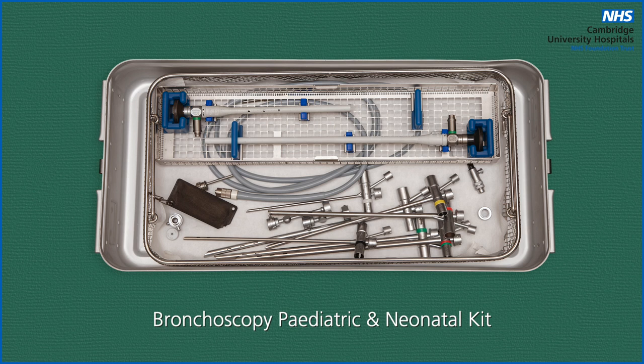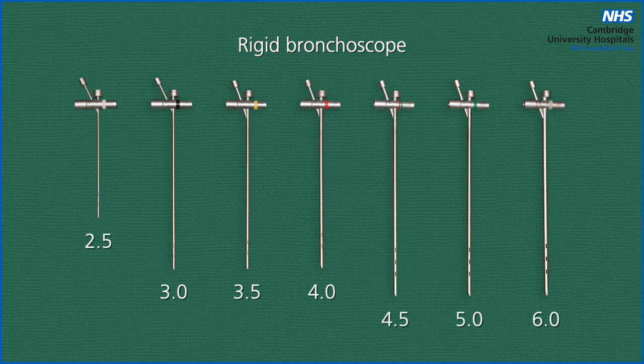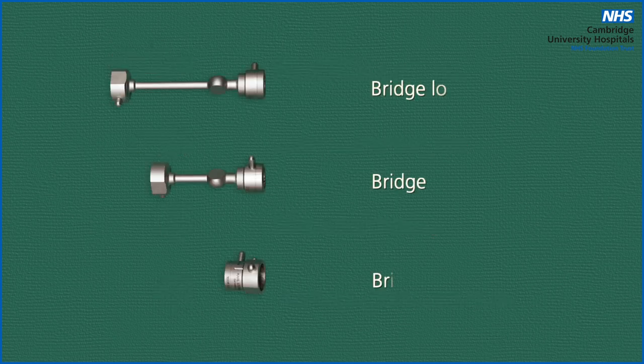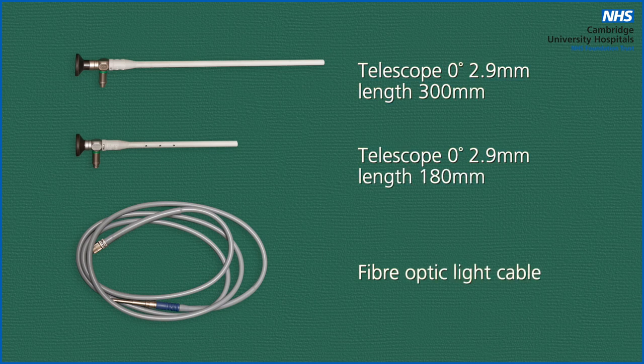This is how the set commonly arrives from the sterile service decontamination unit. Within the tray you will need to find the range of bronchoscopes from sizes 2.5 to 6, the light carrier prism, the suction catheter guide, glass window bung, and telescope guide with bung. You will also need to find your long, medium, and short bridges, your 2.9 zero degree telescopes, and light cable.